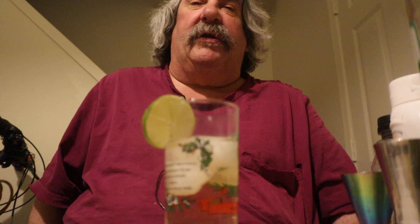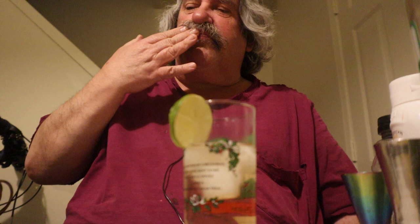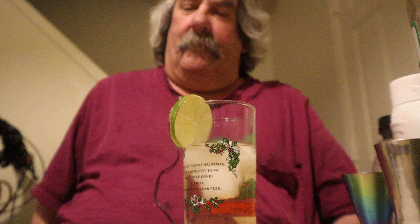So what y'all been up to out there? How was your day? Hope your day's been a good one and treating all of you real good. My day's been good. I just got done watching a live stream tonight. I'm a member of a live stream, so I kind of watch it.